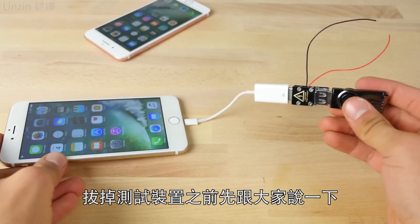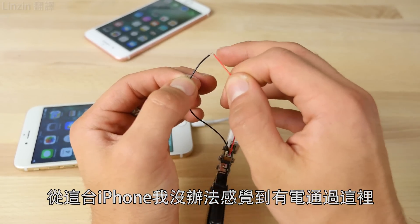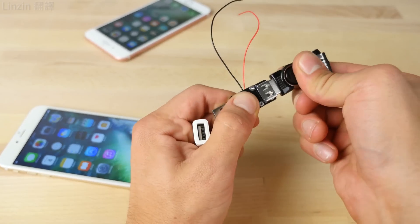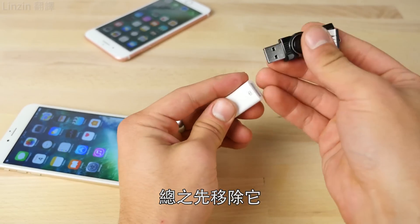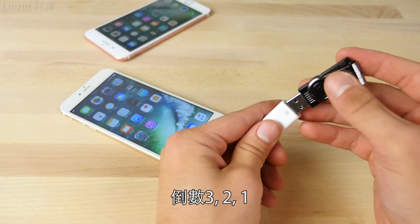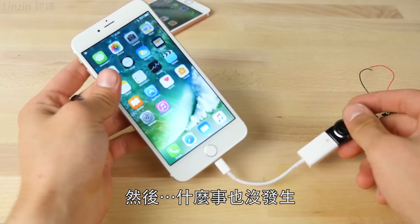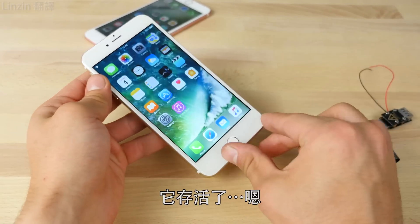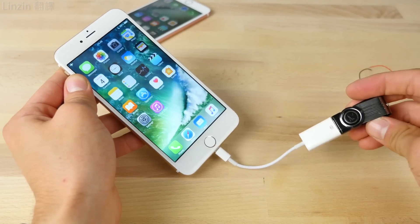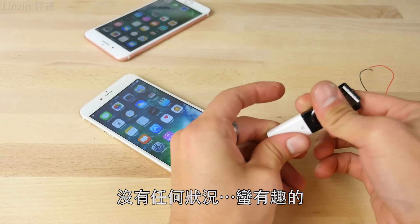Unplugging from the safety tester. With this one, I was never able to get any sort of current through — no response. I'm not sure why that is. Plugging the killer USB into the iPhone 7 Plus clone in three, two, one. And nothing — it's surviving. Nothing at all. Interesting.